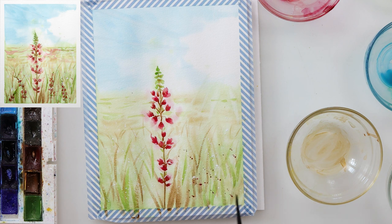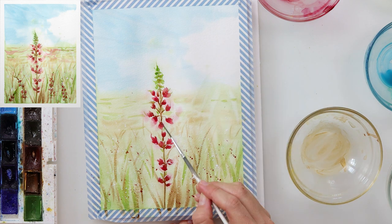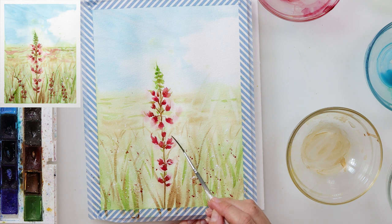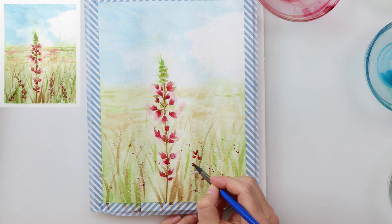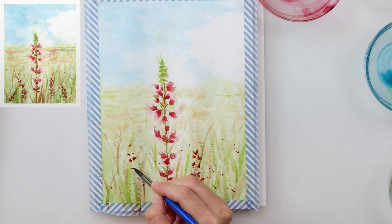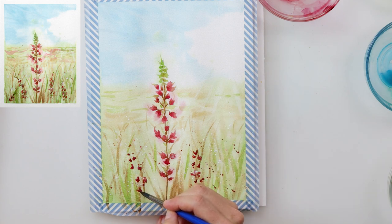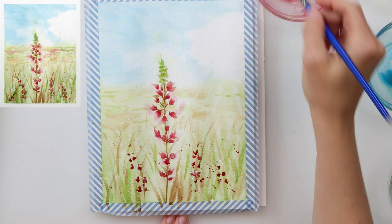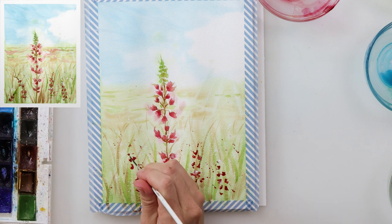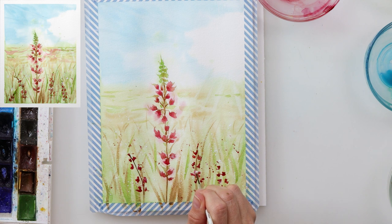I also used a script brush to paint in some fine lines sticking out from the flowers, and I also wanted to smudge the flowers a little more on the top. Later on I wanted to add a little bit more flowers, but this time shorter and not so tall, so I painted them in exactly the same way using the same colors, only a little bit smaller.